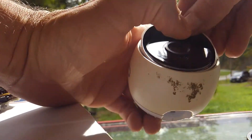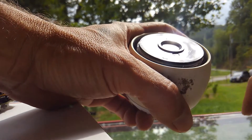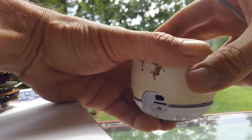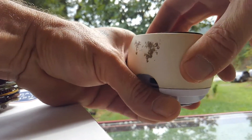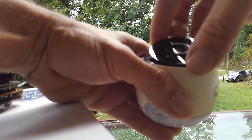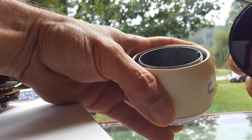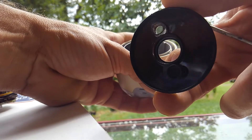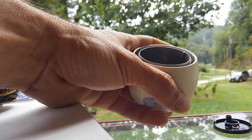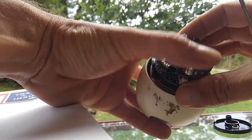Once you get that ring off, pull the sunshade out. Once you've got your sunshade out, take a nylon spudger and pry up on the lens to remove it. There'll be a small rubber gasket on that lens — don't lose it.